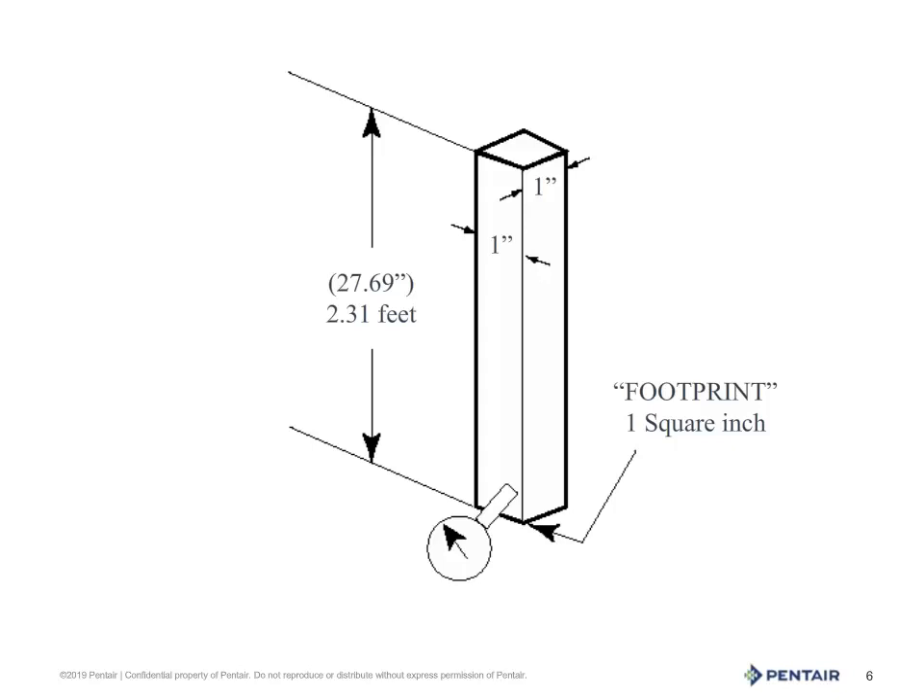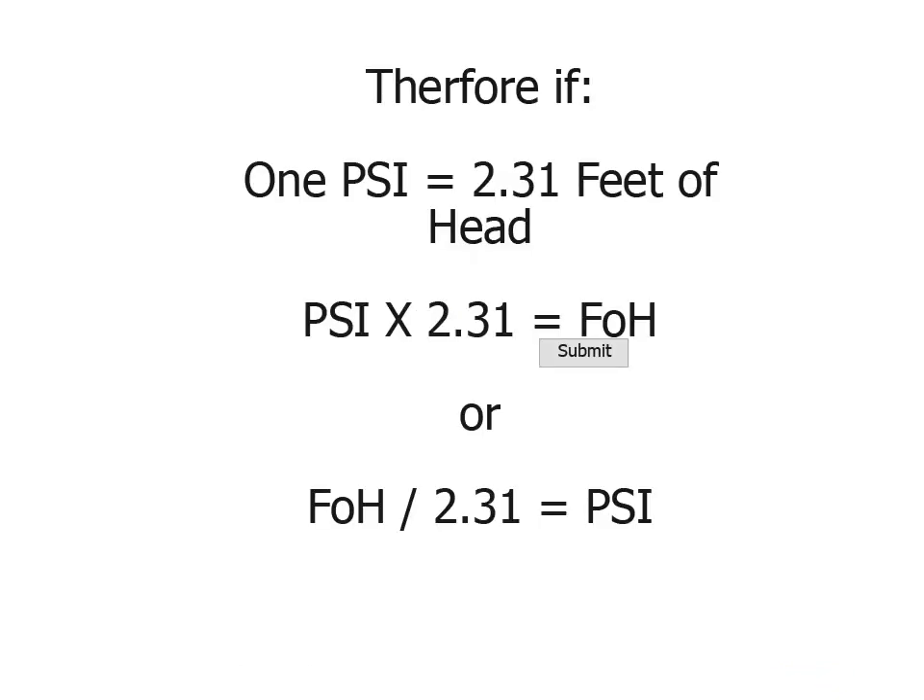I'm glad you asked that question. 0.433 pounds is not what we usually use, because in our industry we work in whole psi. So if we take 0.433 and divide it by 1, we get that magical number of 2.31. Now I can see you're still not impressed, so let's go on. What this means is 1 psi is equal to 2.31 feet of head.